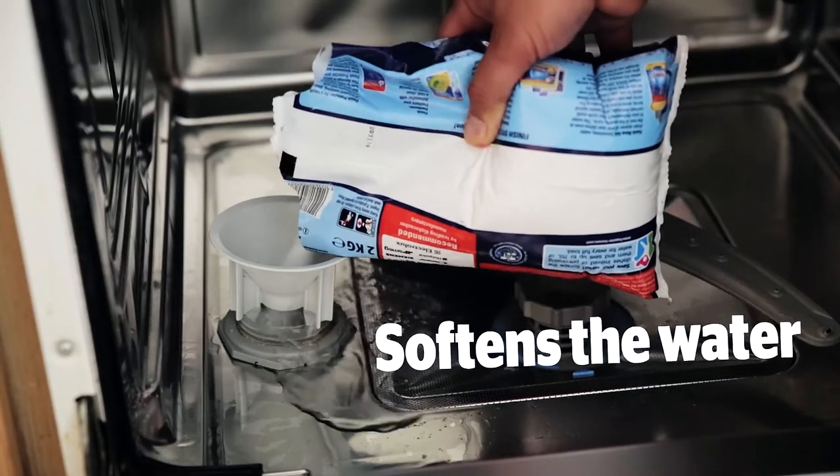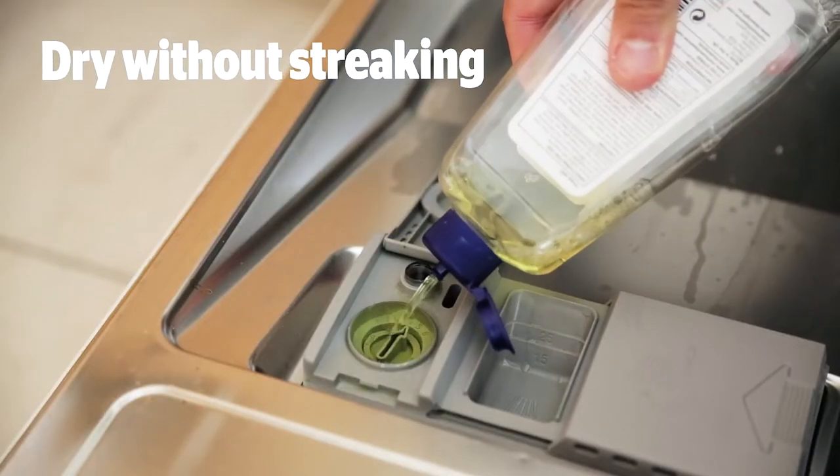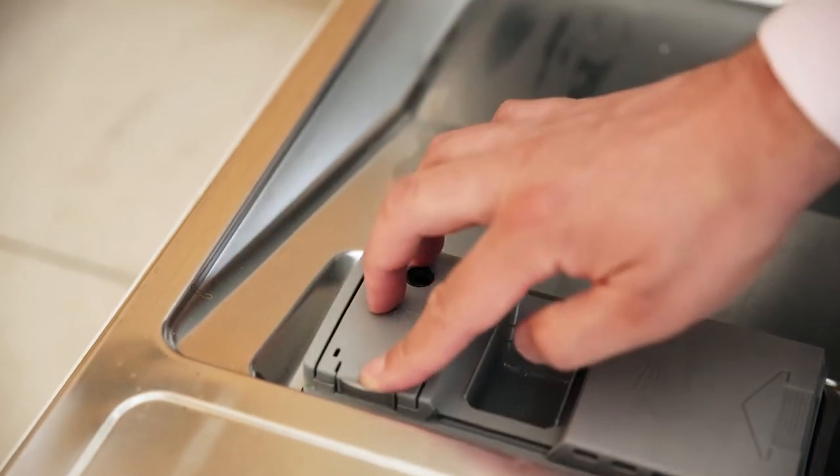Dishwasher salt softens the water and stops limescale from building up. Rinse Aid helps dishes to dry without streaking, so remember to top up both monthly.